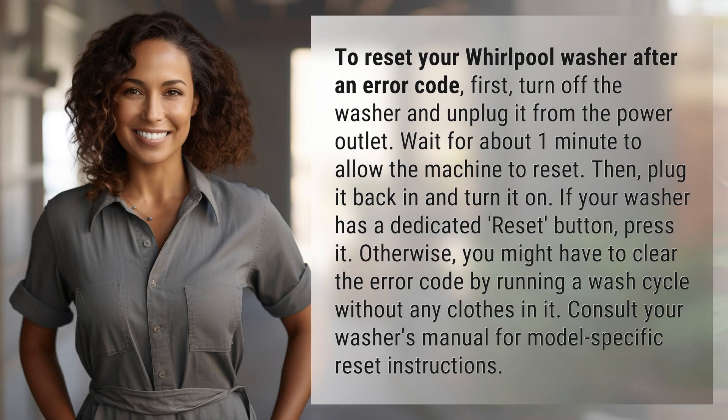To reset your Whirlpool washer after an error code, first turn off the washer and unplug it from the power outlet. Wait for about one minute to allow the machine to reset.